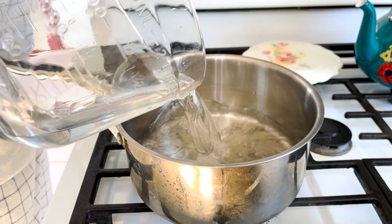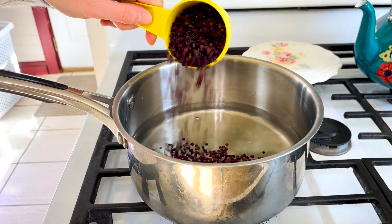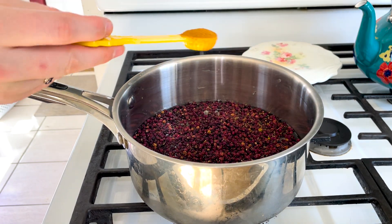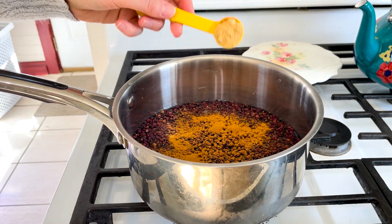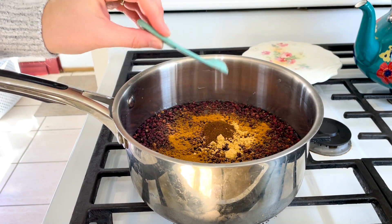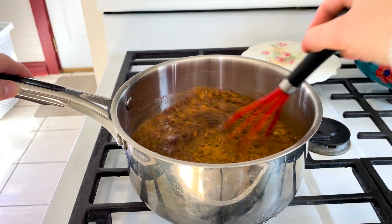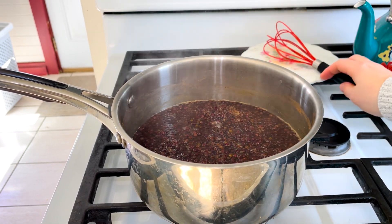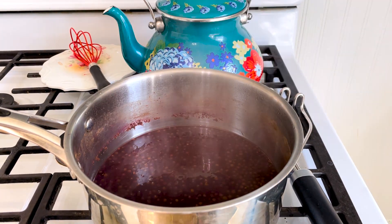To make this recipe, you will need to make some elderberry syrup if you don't have any on hand already. You can find the specific measurements for each ingredient over on the blog by clicking the link in the description box. In a saucepan over medium heat, add the water, elderberries, ginger, cinnamon, and cloves. Bring to a boil, cover with a lid, and reduce heat to medium-low. Simmer for about 30 to 45 minutes until the liquid has reduced by at least half. You should have about three-fourths to one cup of syrup when you're finished.